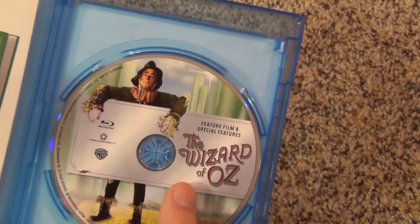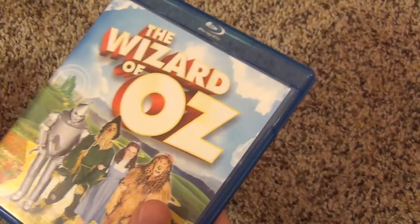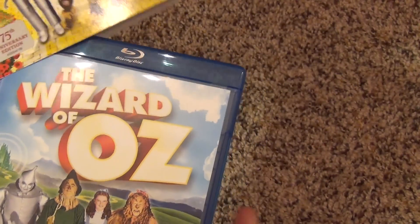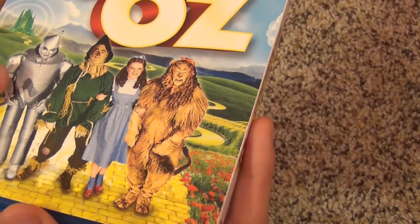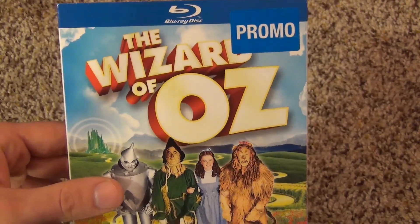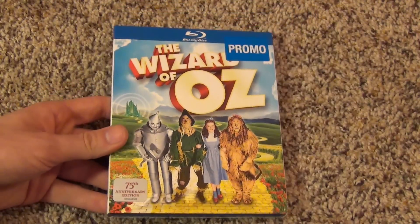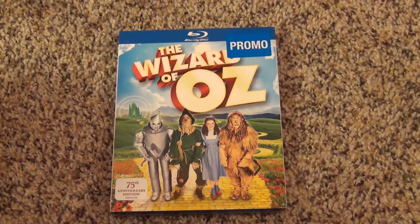So that's an advertisement for a book you can buy. Basically that's about all there is to show — it just comes with one Blu-ray that has some special features, which is pretty cool. If you can find this for a cheap price, this is probably the way to go. If you're really into the movie you could look for some of the more extravagant Blu-ray collections, but this is the one I got. Thank you very much for watching and I'll see you in the next video.